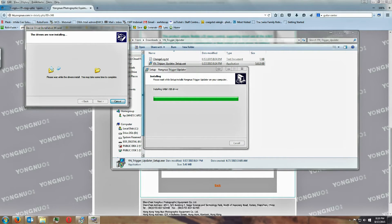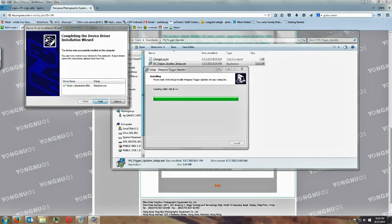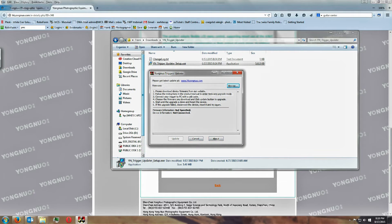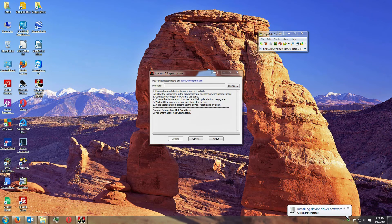This is installing in real time, so you can get a feel for how long it takes, depending on your computer system of course.